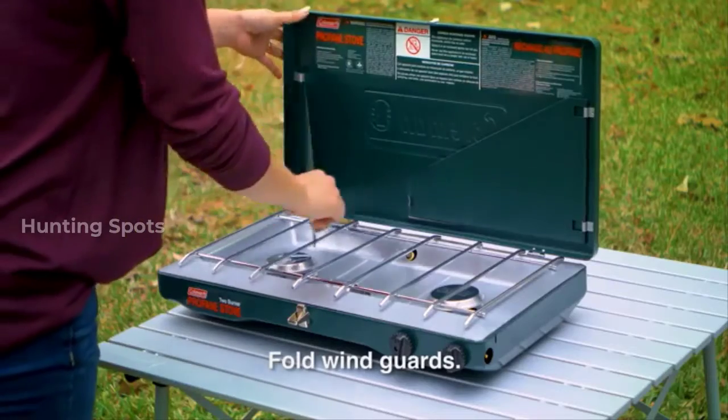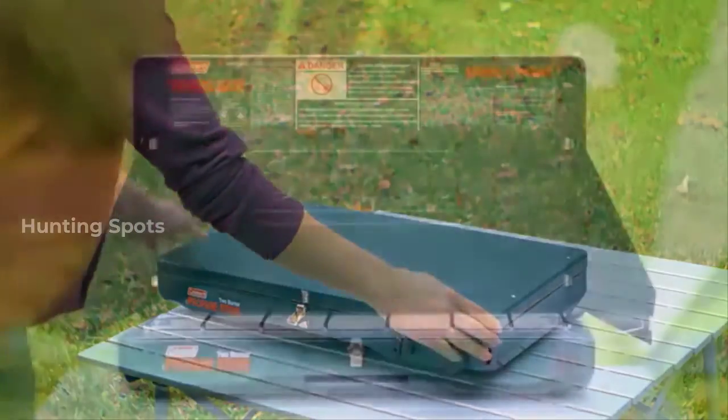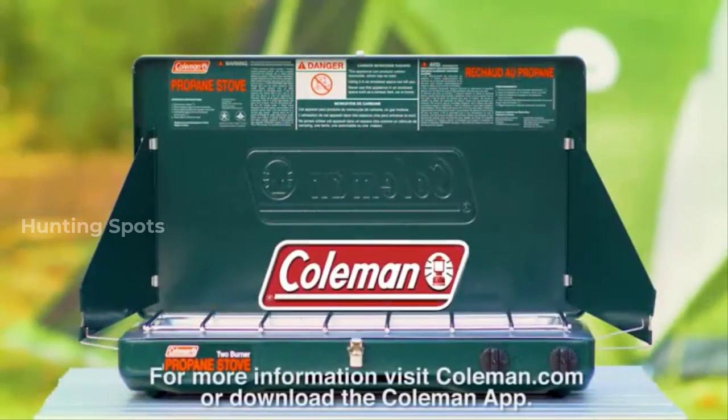Place the gold end of the regulator into the hole provided for secure storage. Fold the wind guards and store away. For more information, visit coleman.com or download the Coleman app.